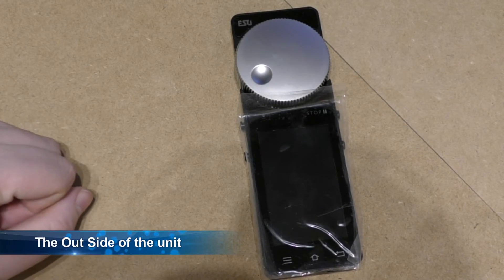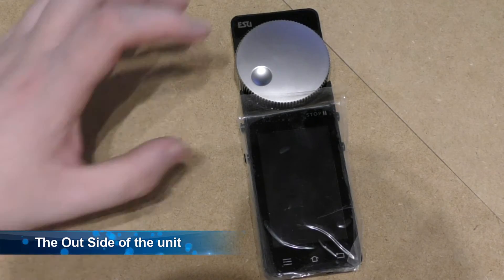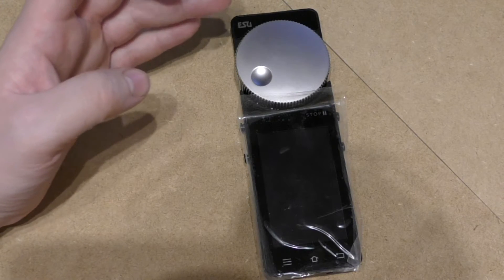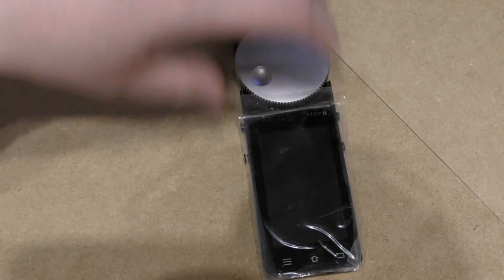Hello and welcome to Trainsamphiatic. As I said in the previous episode, this episode will be the introduction to the ESU Mobile Controller 2 — an actual showing you of the device.